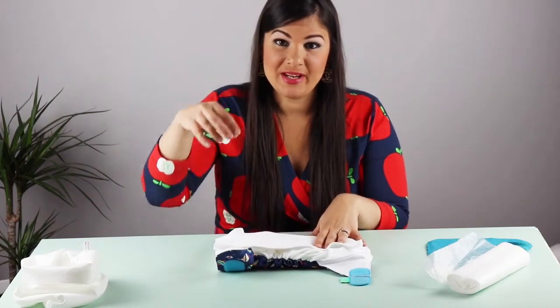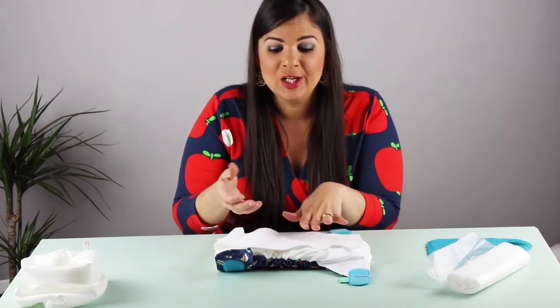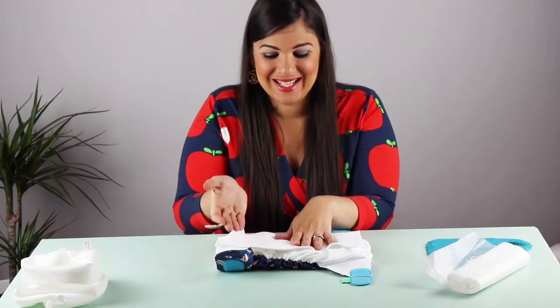So you pop it on — when baby pees it will go right through it and absorb in the core of the nappy, but the moisture will not come back and it will leave baby's bum feeling nice and dry. It will also help when the baby poos.